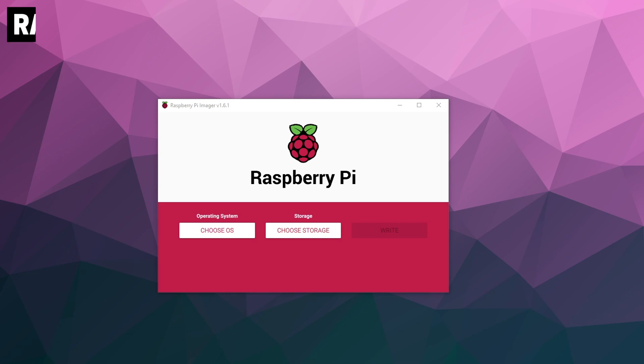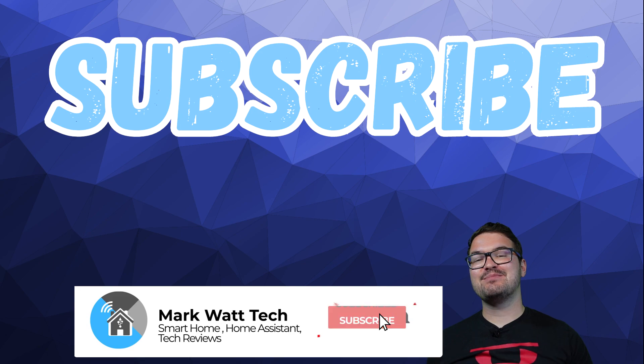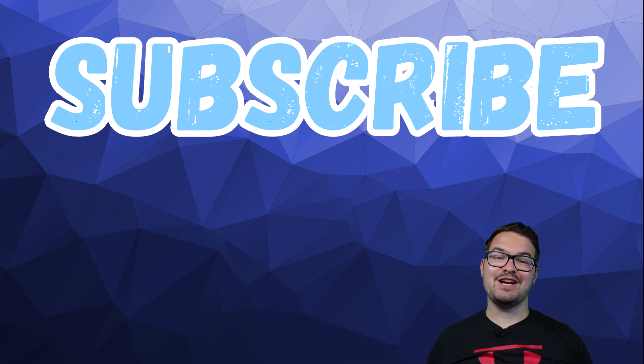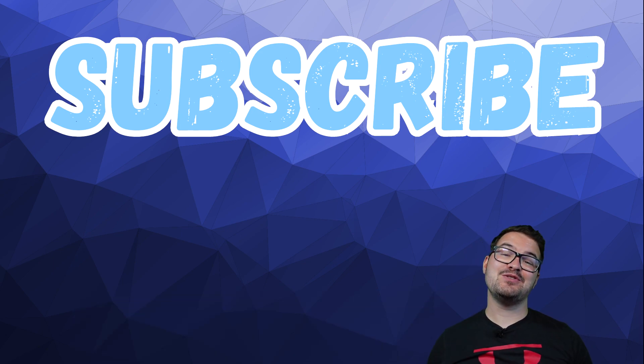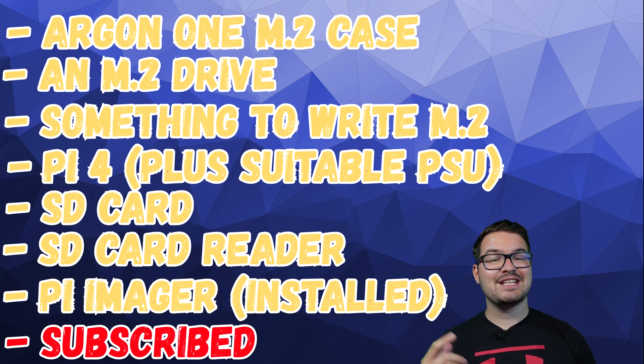There'll be one bit of software that you need which is the Raspberry Pi imager. There'll be a link for it in the description below so go download and install that now. And if you've got all of those things then you're good to go so let's get on with the project.